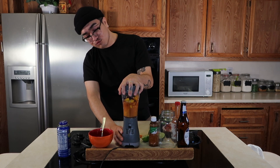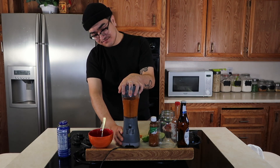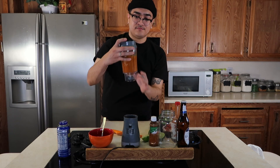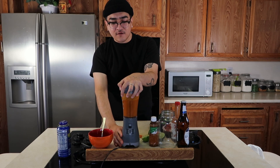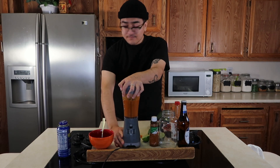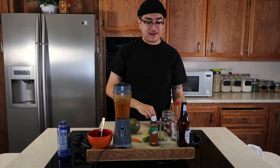Once you add your tajin, you're going to add a couple little drizzles of chamoy in there — about that much. And that's pretty much it for your mango puree. So after you have all that in there, you're just going to blend it. That's the color you want. Give it a little mix again and we're done with the puree.